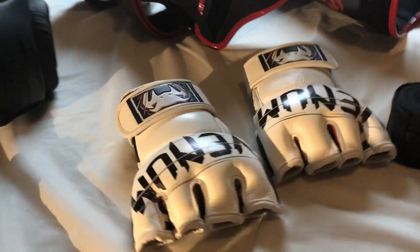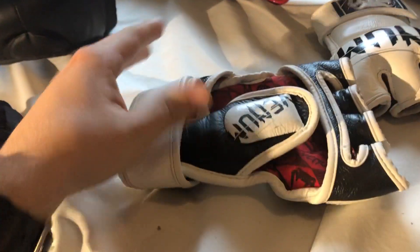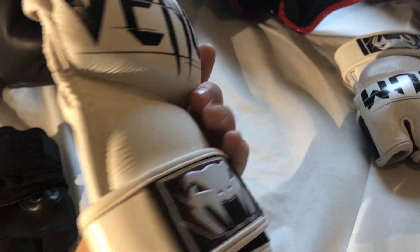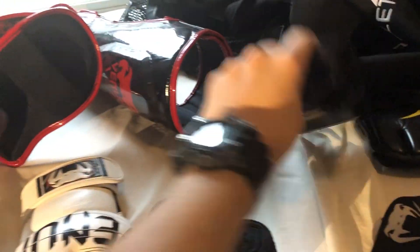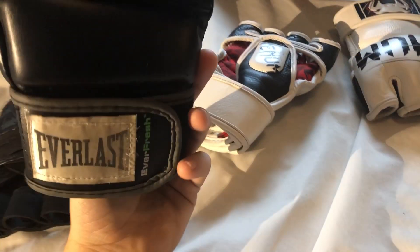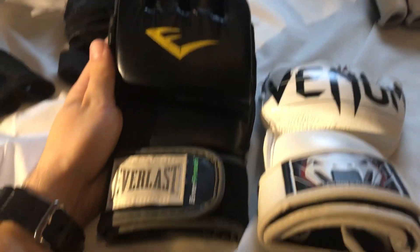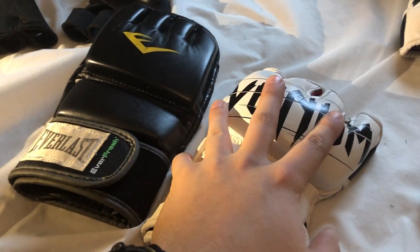I have the Venom MMA style glove. It's leather, very nice. The support is pretty good. They're definitely a different style than the first pair I ever got, which are just the Everlast. These are much heavier than the Everlast, and they're a little longer too, so you get a bit more wrist support further down. The durability is way greater on these.